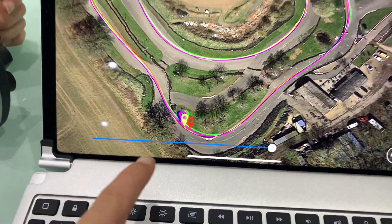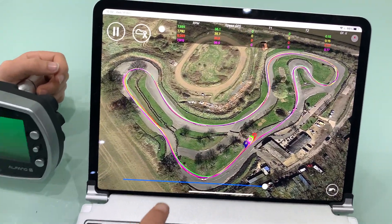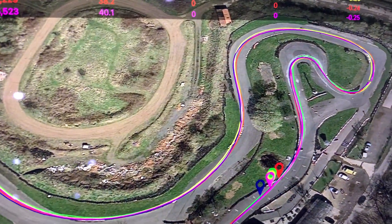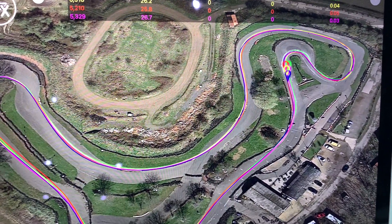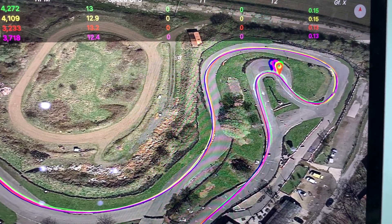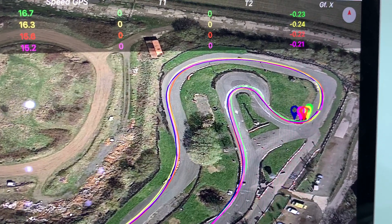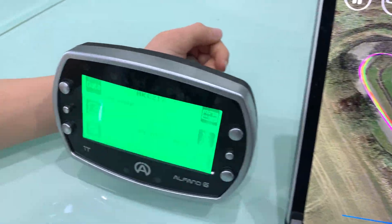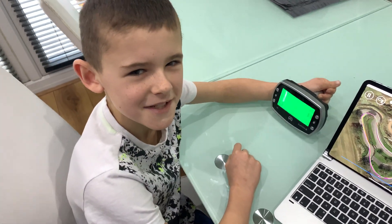Then I take this corner a lot more tighter, which means I can exit this corner a lot faster, get into the lead. And that is the Alfano — pretty cool.